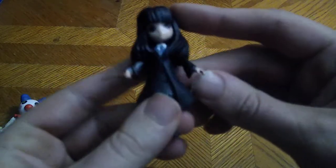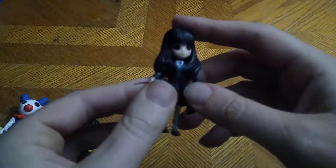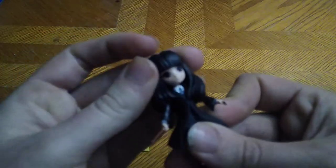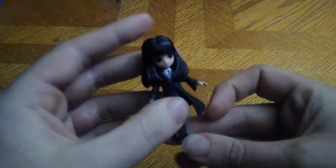Next, we got that one girl from Harry Potter — I don't know her name. But she is a cute little wizarding girl, so I had to pick her up because she was included with this set. Her head is on a ball joint, which I love, and you can even get her sitting just like Harry, which is nice.